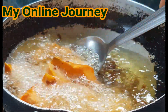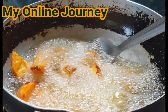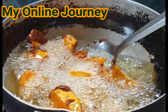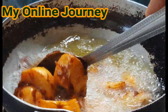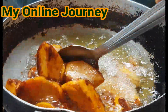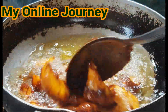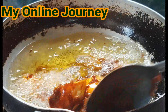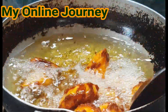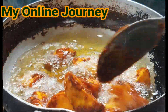Tapos, continuous lang ang ating paghalo ha. Haluin lang natin para ma-coat yung kamote ng sugar. I-continue lang natin ang paghalo para ma-coat ang kamote ng melted sugar.